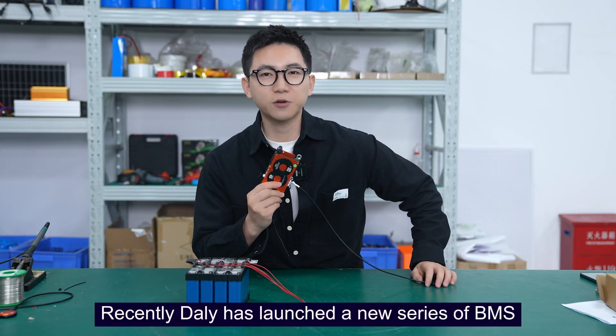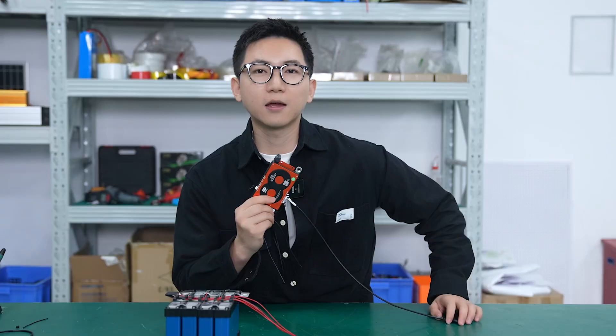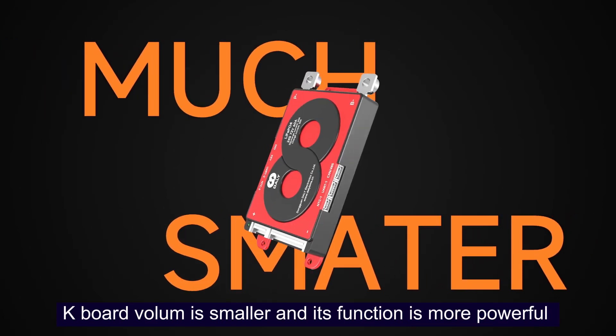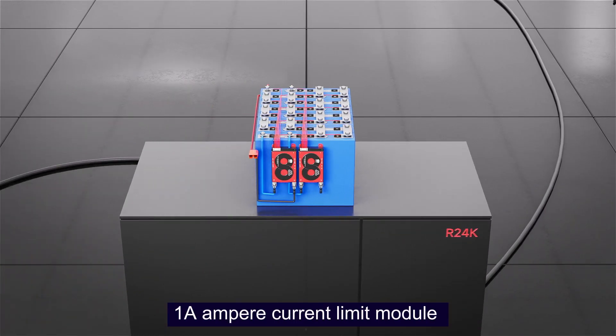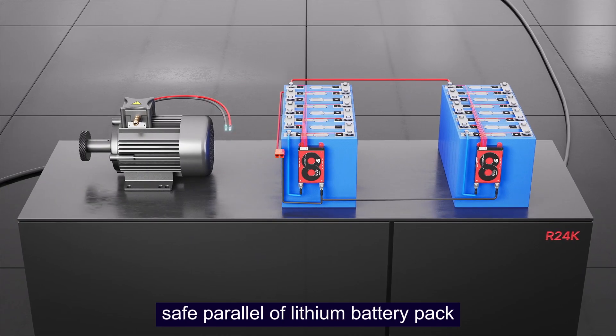Recently, Dell has launched a new series of BIMAS. Compared with the previous string number with the same current, the new series keyboard volume is smaller and its function is more powerful — the balancing current is increased to 100mA, and its internal integration includes a 1mA current-limited module, which means it can support the same power of lithium battery packs.